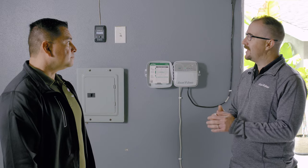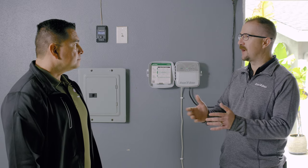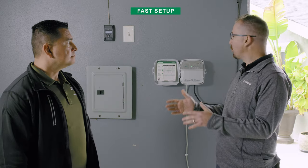How difficult or easy is it to program this controller for somebody who doesn't have a lot of experience with technology? Anybody with little or no irrigation background can get into the controller, utilize the app, and be efficient at it. The RC2 has a fast setup — you can get connected and programmed in about 90 seconds. Wow, I'm blown away. Let's put some controllers in! Fantastic. Thank you, appreciate it.